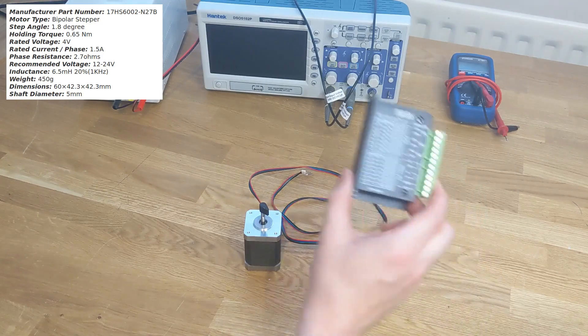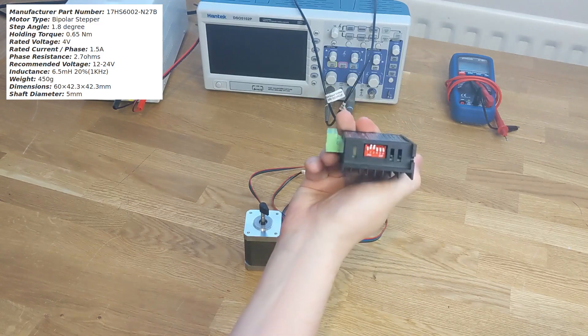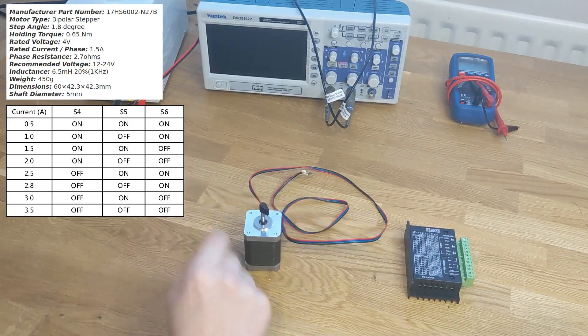We're using a generic TB660 driver — you can often get these in bundles with compatible motors. We have to configure the driver using this little set of switches to limit the amount of current that the driver can deliver to the motor to below or around the rated current of 1.5 amps. We can then provide any voltage in the driver's range and the driver will target a maximum of 1.5 amps to the coils. I'll pick the 1 amp setting because the nominal 1.5 amp setting has a peak current of 1.7 amps, which is slightly over the rated current. If you go too high you risk burning out the coils; if you go too low the motor will only run weakly or maybe not at all.